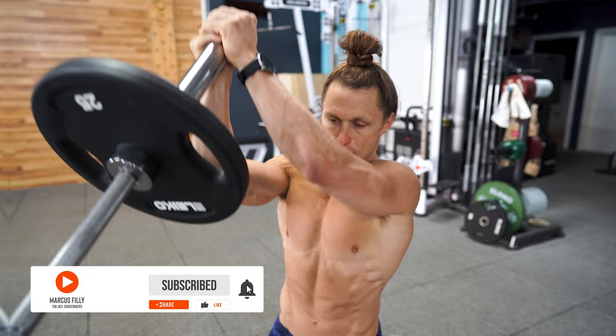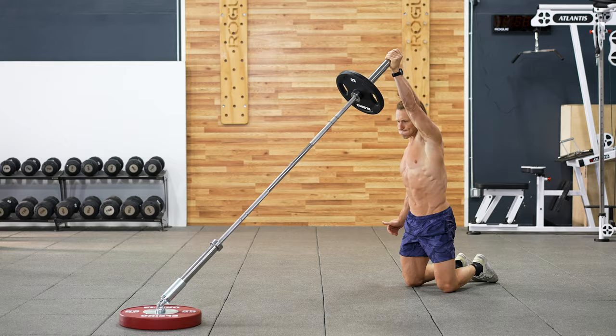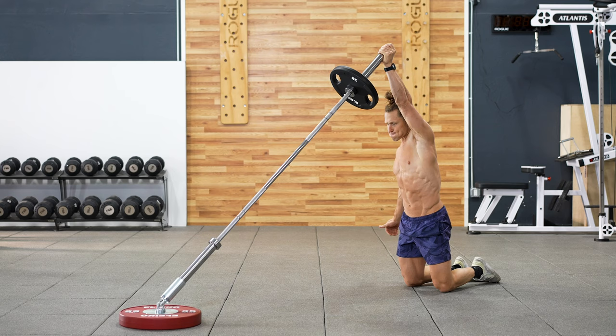One of the best explosive press variations that we have with the landmine is the tall kneeling push press. Make sure you have a soft cushion underneath your knees, which can help a lot with feeling confident to press up fast. Make sure you only bring your butt down as low as you feel comfortable — we don't want to feel pain in our knees and our lower body.